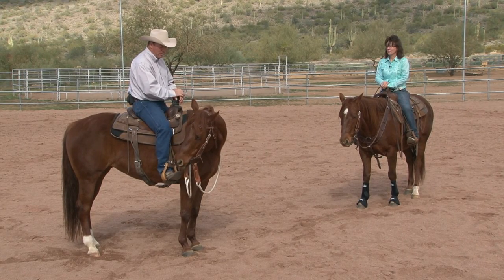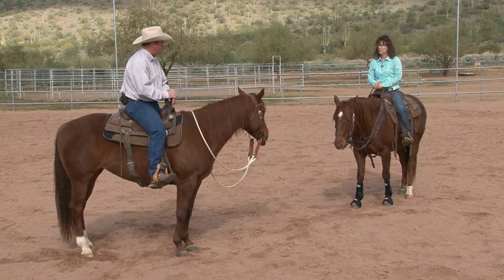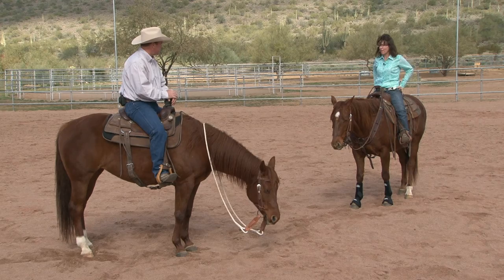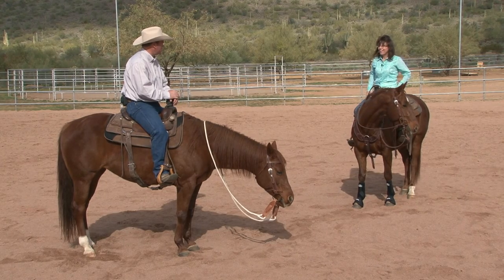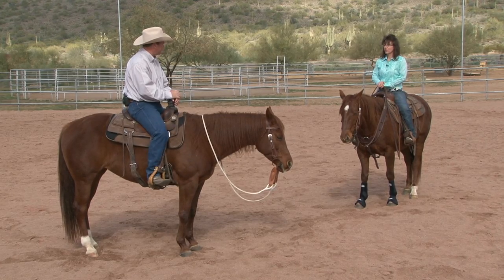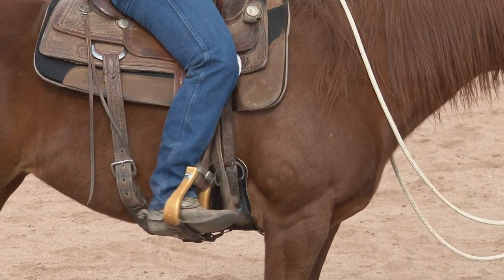I see thousands of people do this — unless you are a saddle bronc rider, there is never any reason to be reaching your spur up here into the shoulder. All you're going to do is get your horse bracey and stiff. So really, you're going to turn your toe out and just slide your leg forward where it's comfortable. It's not going to be super comfortable. You're going to take one foot there one foot at a time — very rarely do you need to go with both feet at once.